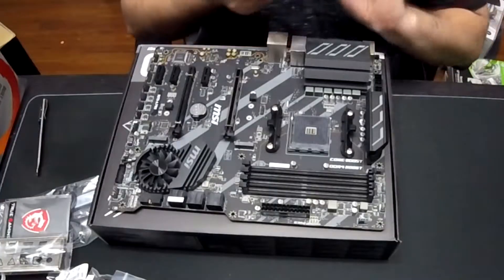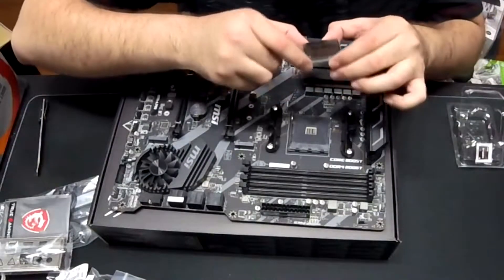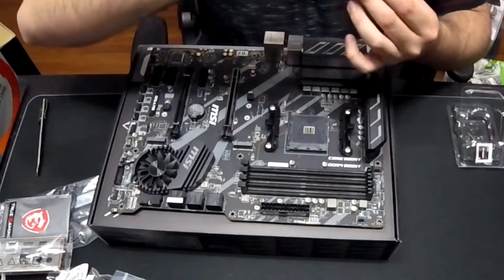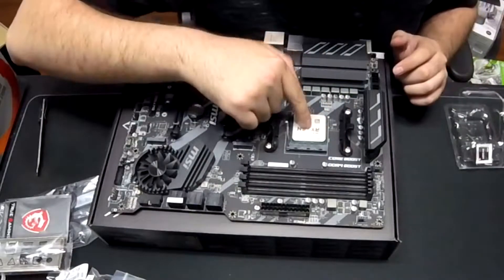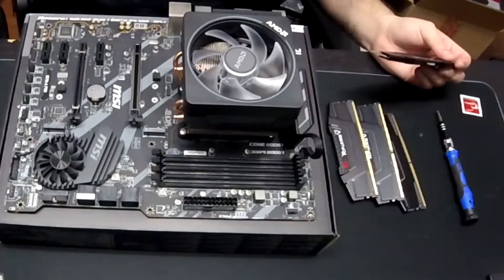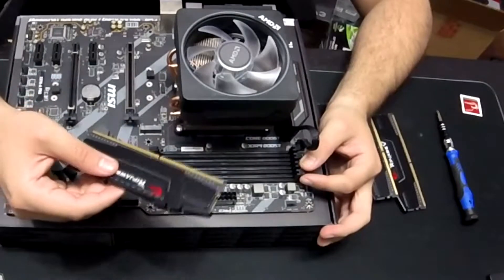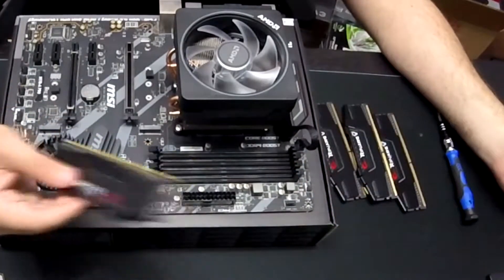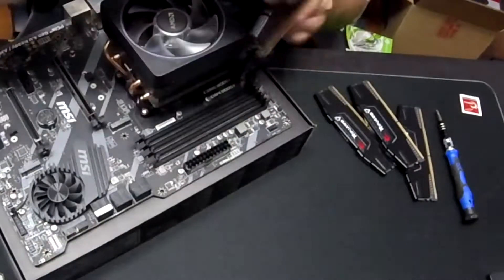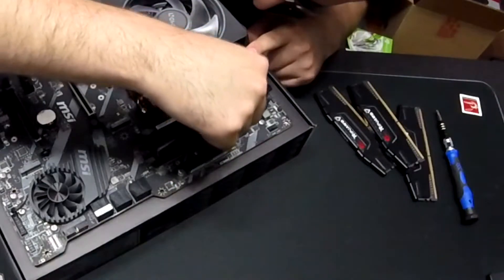Step two: install your CPU on the motherboard socket. Line up the golden corner with the arrow on the motherboard socket. Step three: install your RAM sticks. Match the DIMM slots — for my motherboard, DIMM slots A2 and B2 are the dual-channel slots that should be used if you only have two sticks. Since we have four, we install all four into all four DIMM slots.